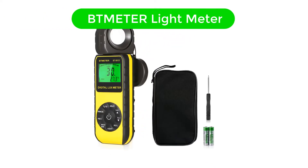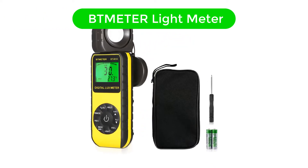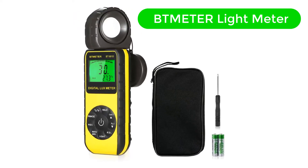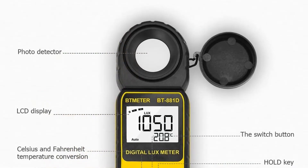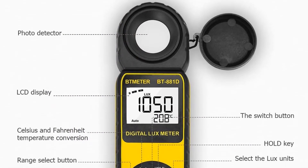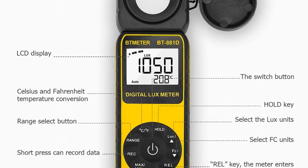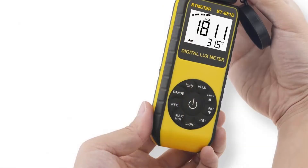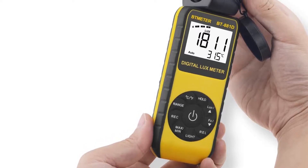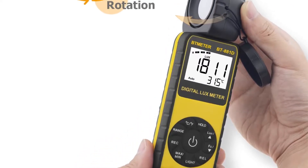Number 4. Our fourth best pick is BT Meter Light Meter. Even though you may not have heard about BT Meter in the past, its measuring tools like this light meter are certainly a highly versatile option for most users. The BT Meter BT-881D Light Meter offers high value for money since you get a highly versatile light meter without paying a premium.